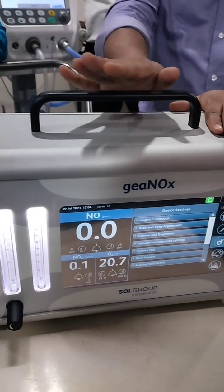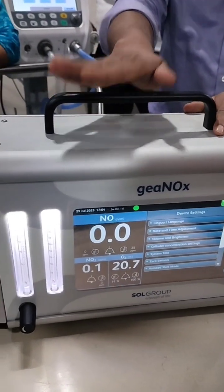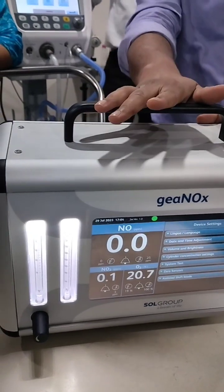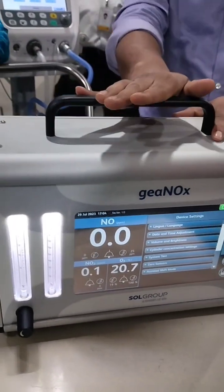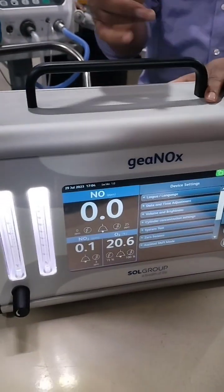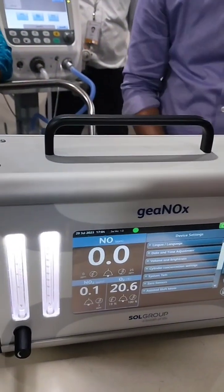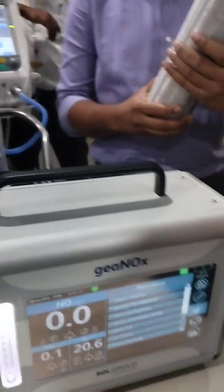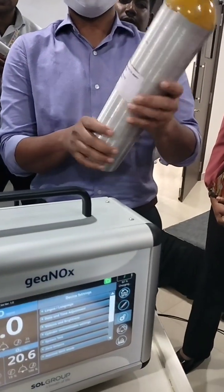This device has to be calibrated every day when you are using therapy, and every 28 days a detailed calibration is done. The daily zero sensor calibration is self-explanatory. For the 28-day calibration, the biomedical team will come and calibrate using these two cylinders — this is the NO cylinder used for that purpose.